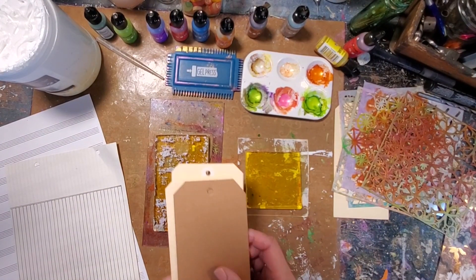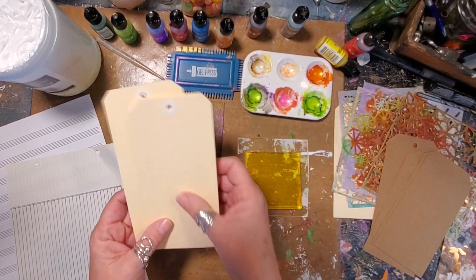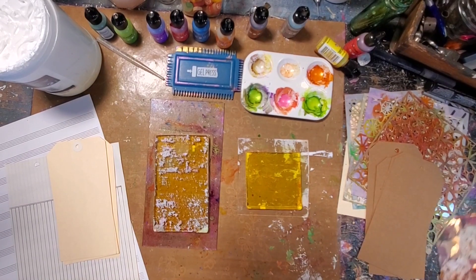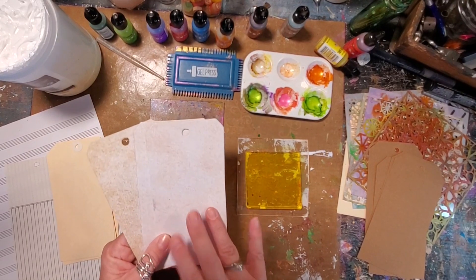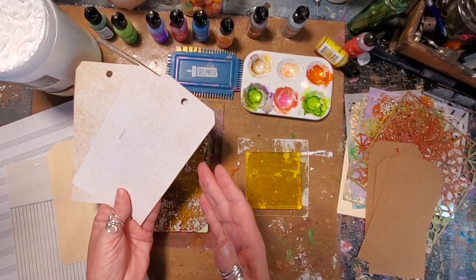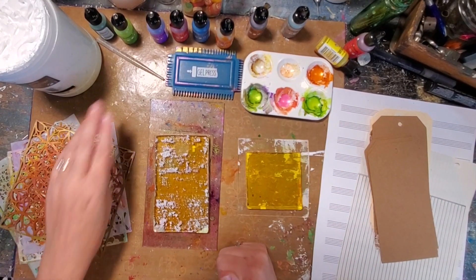I have some craft tags that I cut out using my tag template, and here are some traditional ones I found at a vintage shop. I also cut a couple of tag pieces from Prima's Midnight Garden paper pad. So I'm just going to pull on everything I've learned about using alcohol inks.